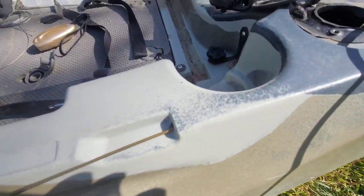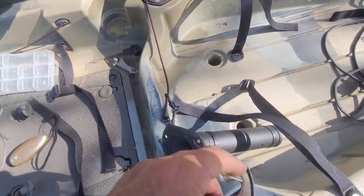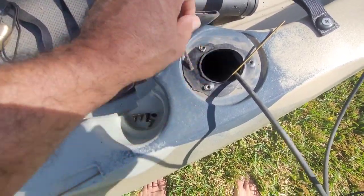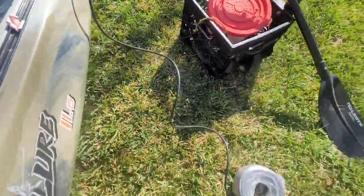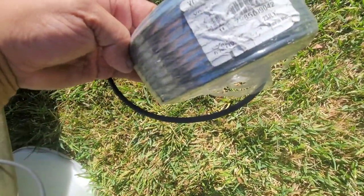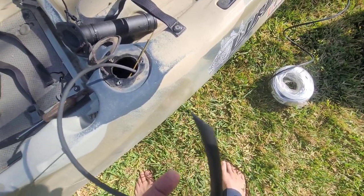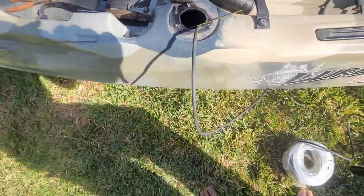I ran a coat hanger through the hole and removed the rod holder — just like that. It's got a rubber grommet in there with some silicone. I ran the wire through and also ran the hose from the back. What I'm using is irrigation tubing — I think it's quarter inch. I cut the end to a sharp point.